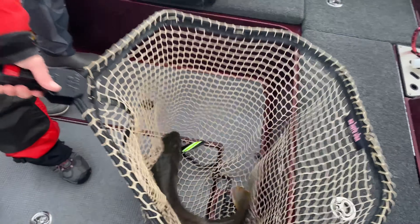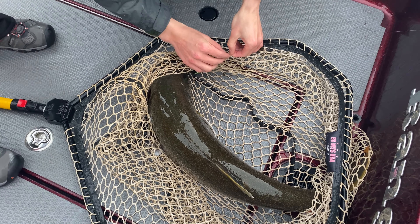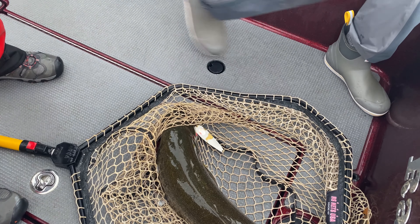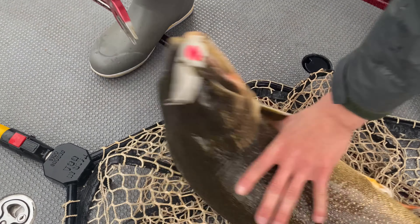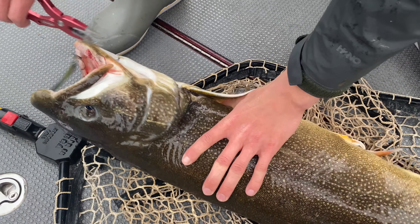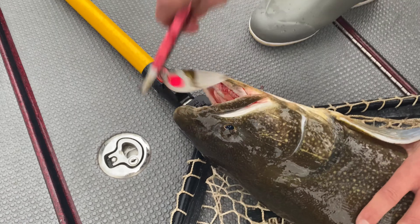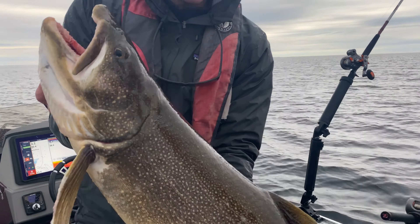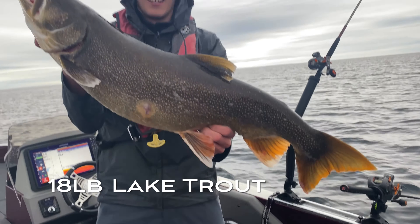We've got to get it out of that wire. Get that lure in — get it out of the wire, quick. I don't want that wire to fray. The wire's clear? It's got to be close to 17, 18 pounds I think. There we go. It's got a lamprey on him!